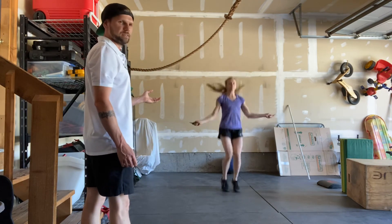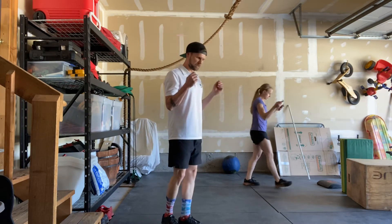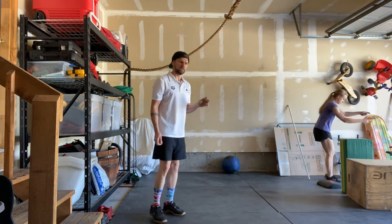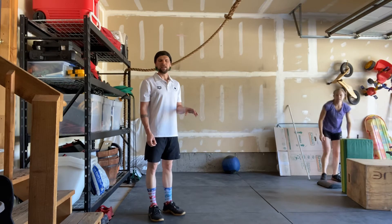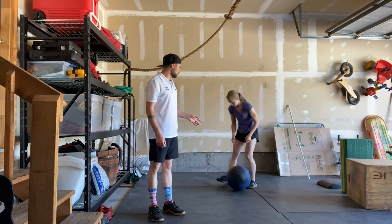Her rope is going underneath her two times for every single jump. She's keeping those elbows in, snapping her wrists, jumping softly and landing in the same spot for each and every rep. Now for the medicine ball clean.